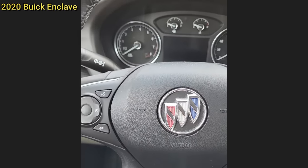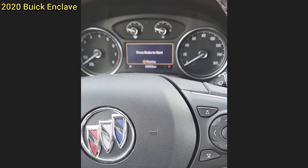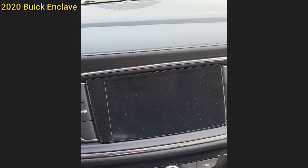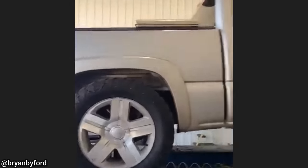Customer states radio goes blank. Now after I program the radio… it thinks it's a Cadillac.